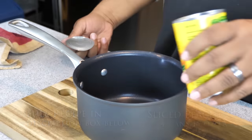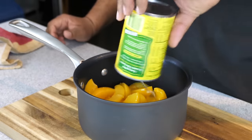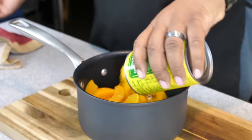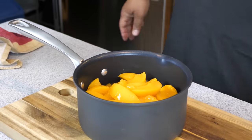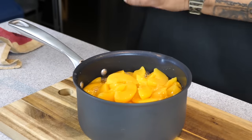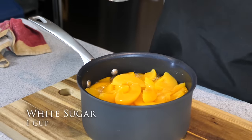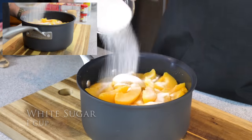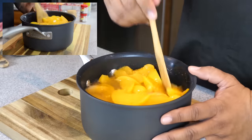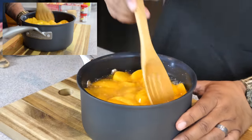First we're going to open up our cans of sliced peaches — we have four cans, each is 15 ounces. After we get our four cans open and put them into our pot, we're going to add our white granulated sugar — that's one cup. I put in half first, then stir it up so we don't get any clumps, then pour in the remaining sugar.